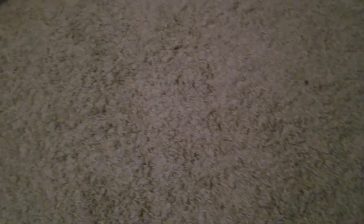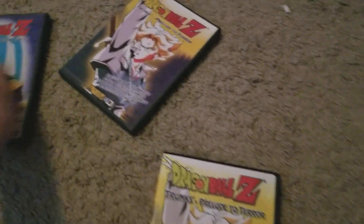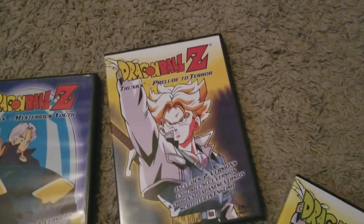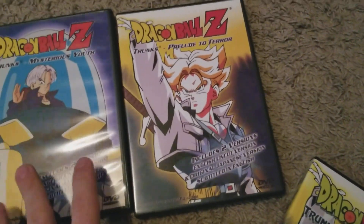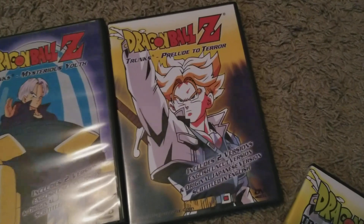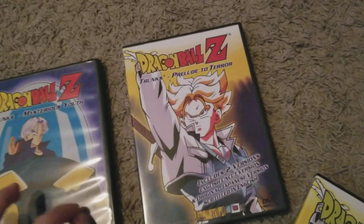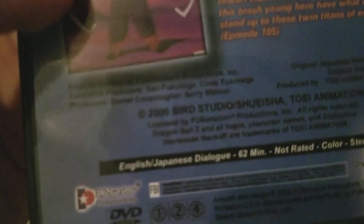Now, what if I told you there were other multiple releases of other DVDs? These two I find to be very interesting. Most Dragon Ball Z DVDs, if you look at them, most of these single releases were released anywhere from 2002 to 2004. However, I have some Namek Frieza Saga DVDs that were released in 2003. So why is it that these Future Trunks DVDs were released in the year 2000?